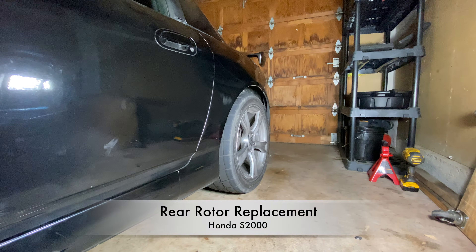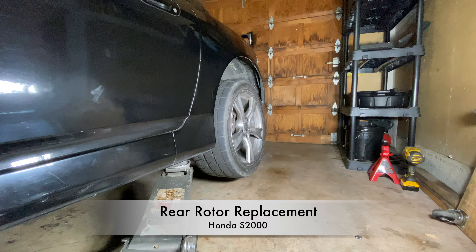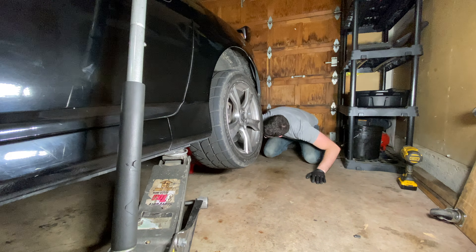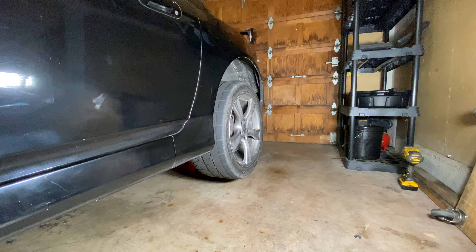Hey everyone. Today I'm going to show you how to replace the rear rotors on a Honda S2000. I'm replacing my rear rotors because I'm upgrading to some Urge Flow rear rotors, which I'll talk about in a future video.